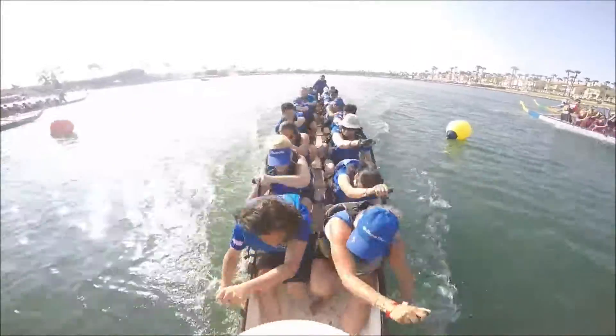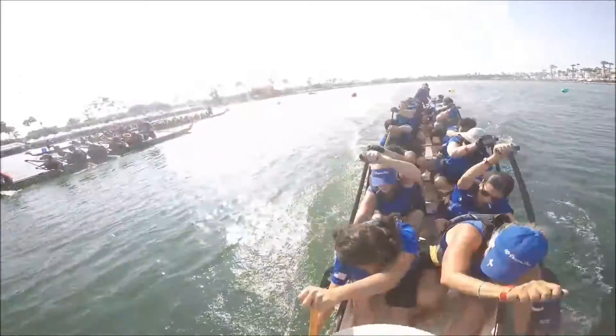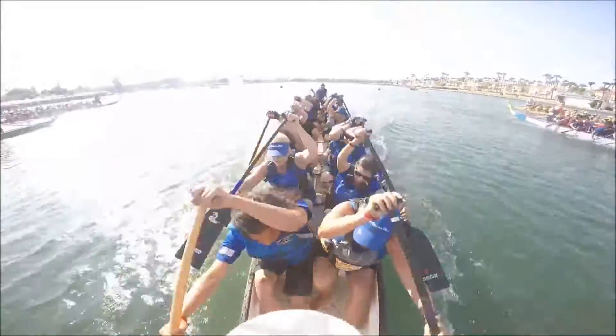Big strokes, baby! Grab that water and push it down. Good, stay right here, make sure you breathe. You're doing great! Keep it up! Doing awesome! Power! Now!